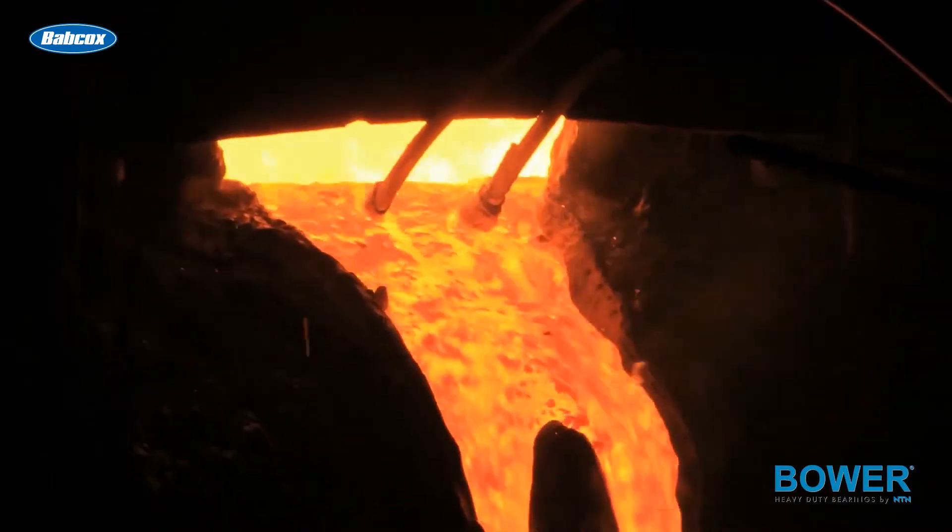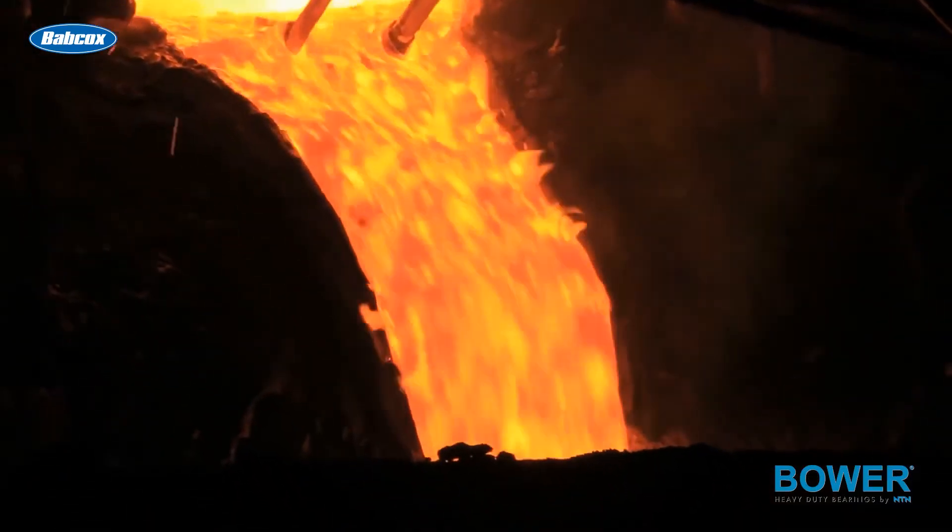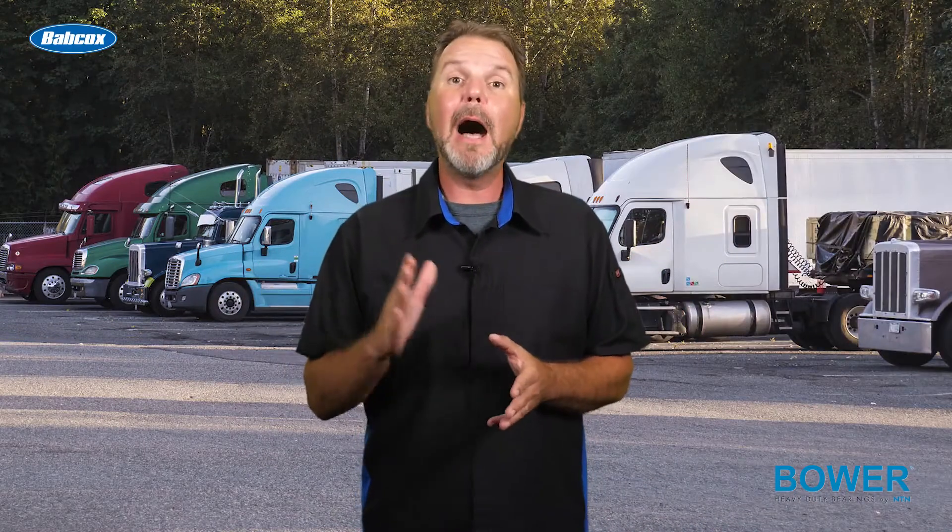Iron mix needs a certain amount of carbon to harden steel, and carbon dissolves in molten iron just as sugar dissolves in coffee. When it comes to through hardening steel, a high level of carbon is added to the iron mix.